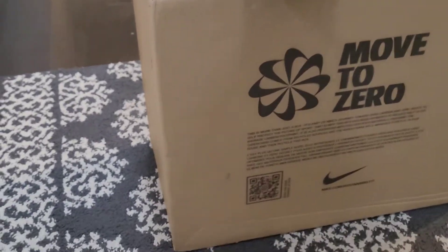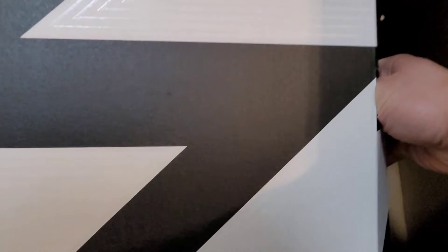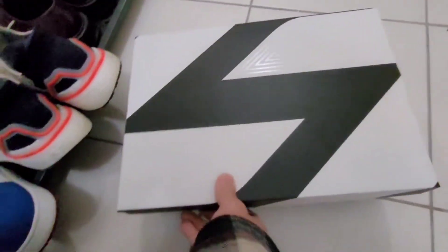We've got a big box — maybe two stacks high of shoes. First one: never seen this box before. It's the Luca 1. We'll get to the other one later. Let's do a look before we try it on.